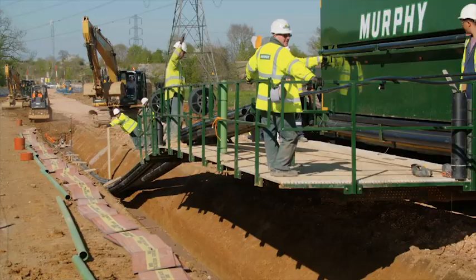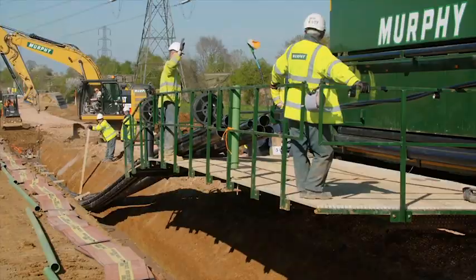The total length of the cable route is 10.4km and we can lay up to 800m per day with our new cable trailer.